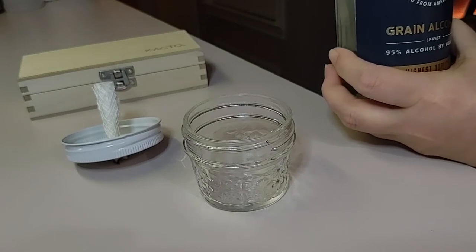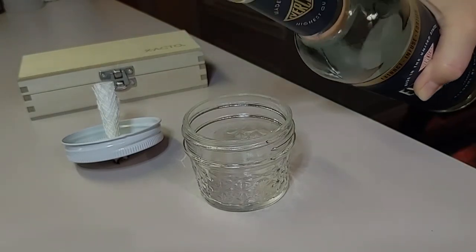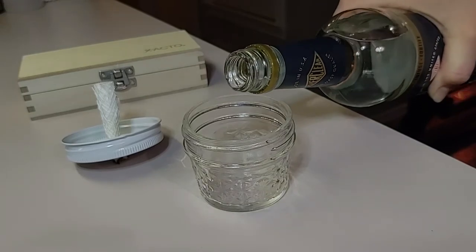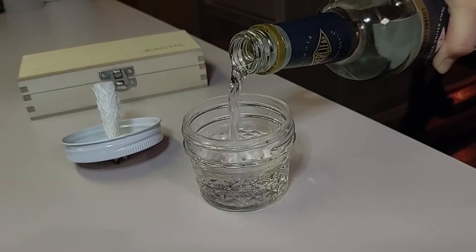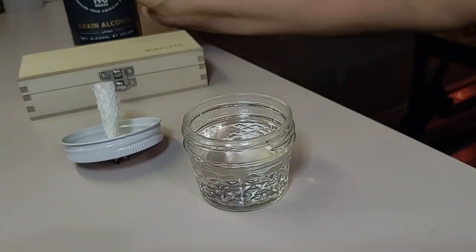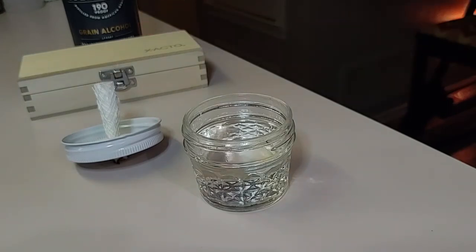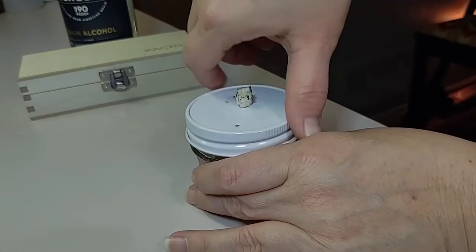When creating your hole on the top of your lid, you want to make sure that the hole for the wick is a tight fit so that alcohol does not spew out around the wick. You also want to make sure the wick fits all the way down to the bottom of the jar so it's able to pull up the alcohol from the bottom.